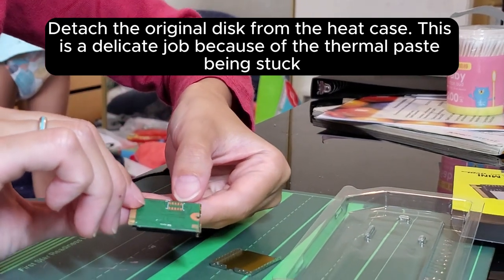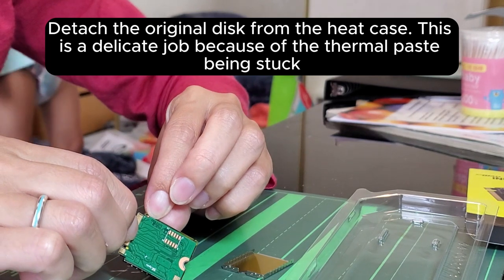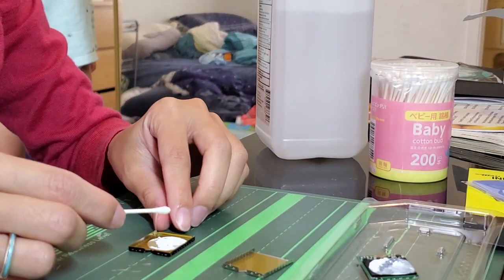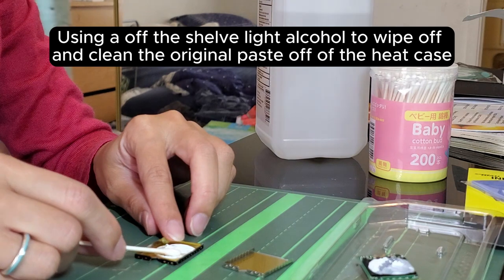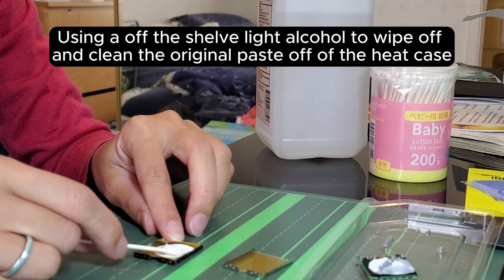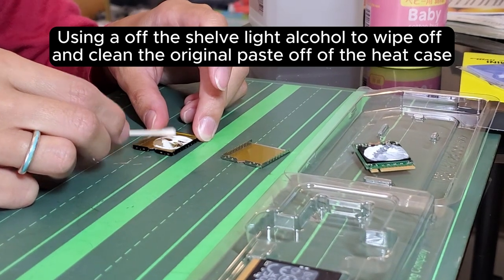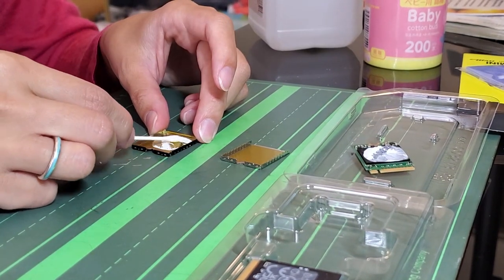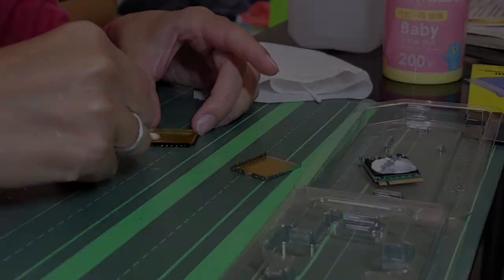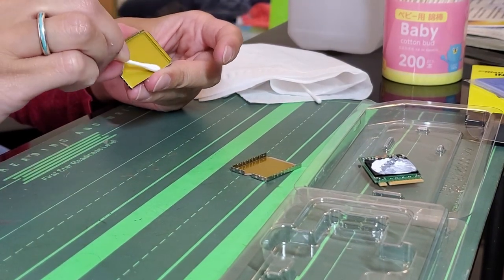Detach the original disk from the heat case. This is a delicate job because of the thermal paste being stuck. Use off-the-shelf light alcohol to wipe off and clean the original paste off of the heat case. Give it a thorough clean, then wipe any excess dust off the case.